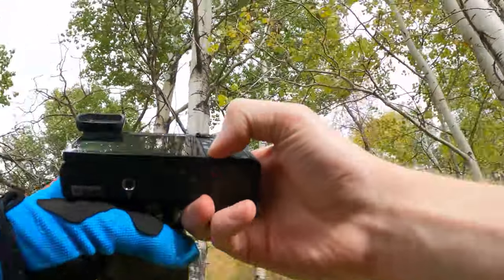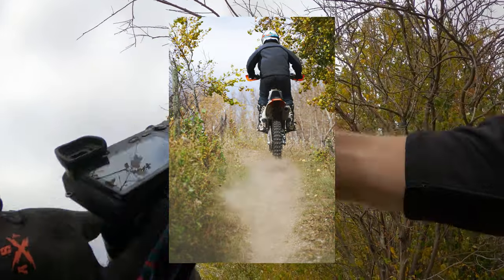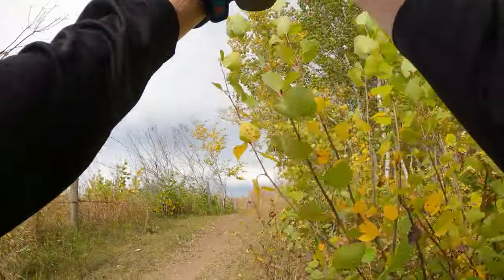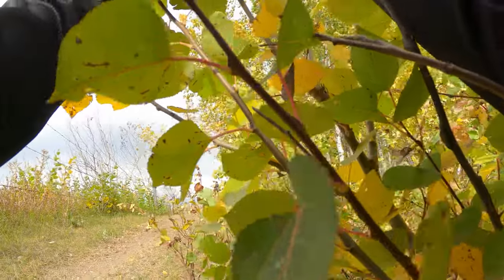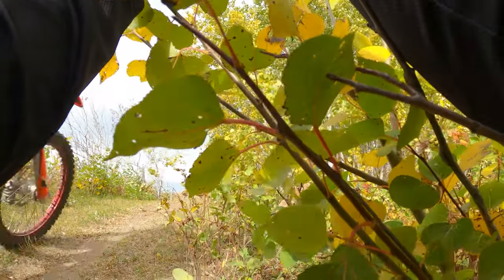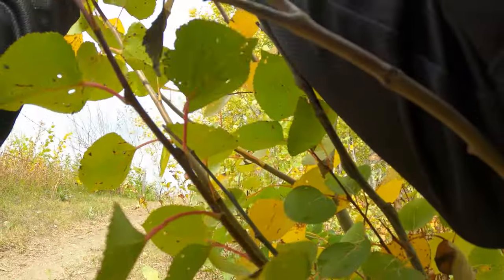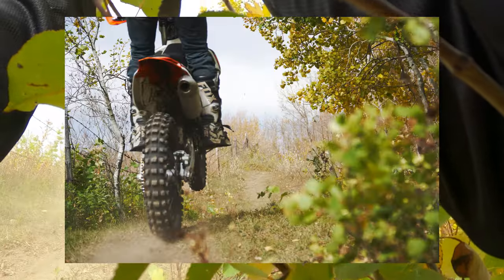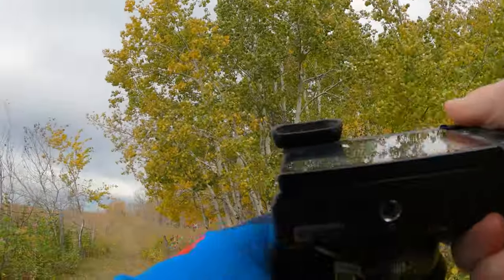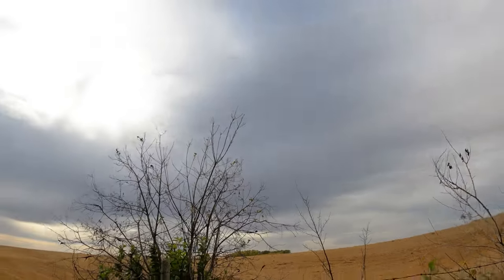We've upped the shutter speed to 2000. Shooting on shutter priority with this nice flat color and then controlling where I want it. The background works out just fine. Just enough blur to give the sense of speed but still captures the action.